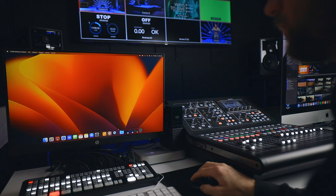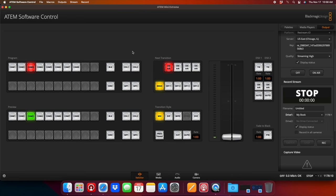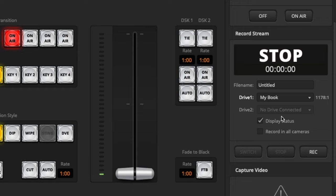Let's get right into showing you how to record. On your computer, open up the Aida Mini Software Control, or the Aida Software Control, and then go to the right side. If it's on the pallets, click on Output — this is where your live stream setup is — and then your record stream settings are right here.